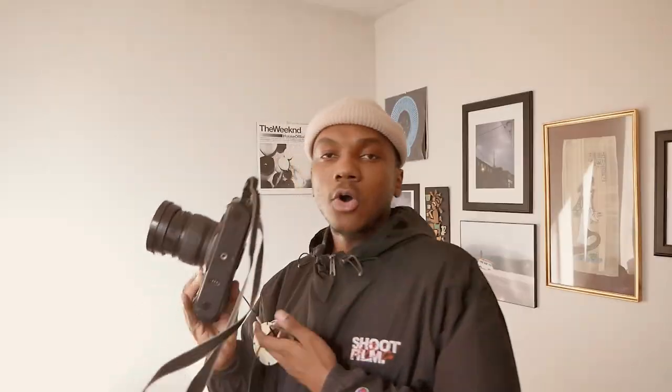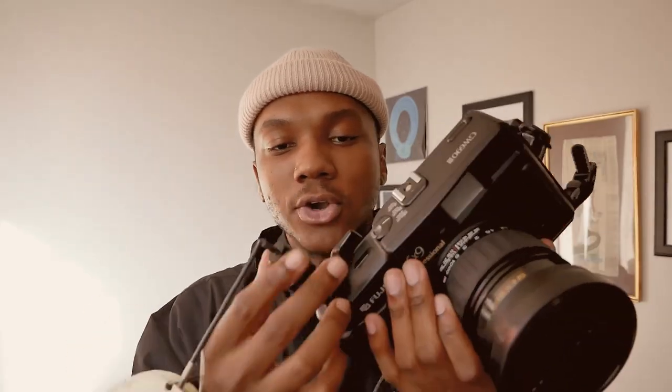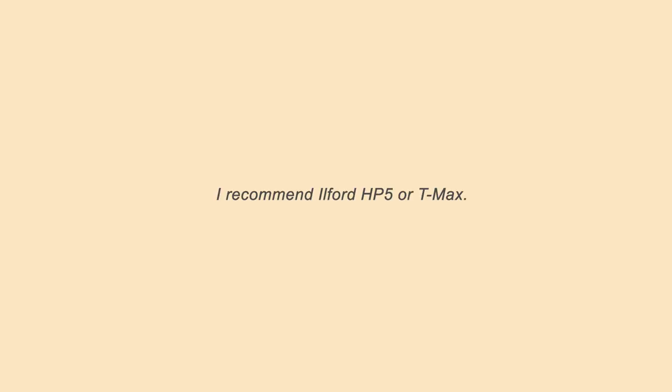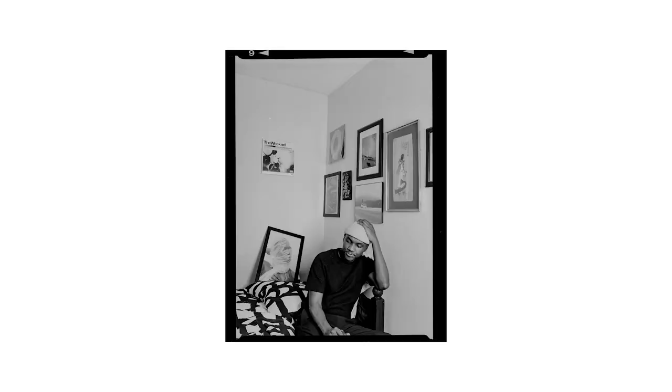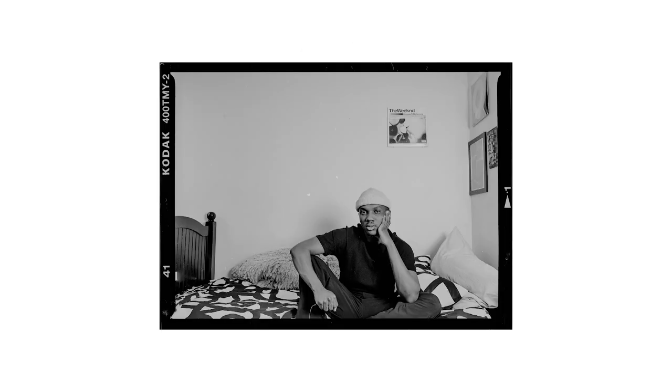With the shoot, you're going to put your shutter release cable into your camera like so. After that, pick whatever film stock you want to shoot. I highly suggest you shoot black and white film — it has a lot of forgiveness when you're shooting, and it looks really cool. Self-portraits seem a lot more engaging in black and white as opposed to color.